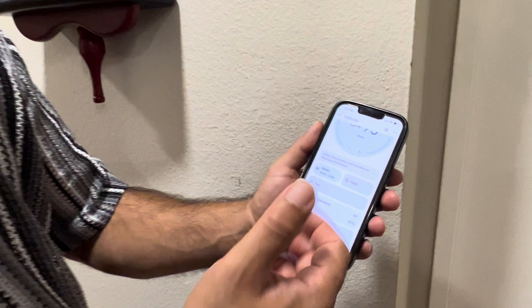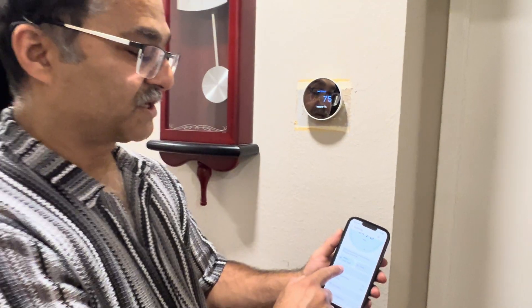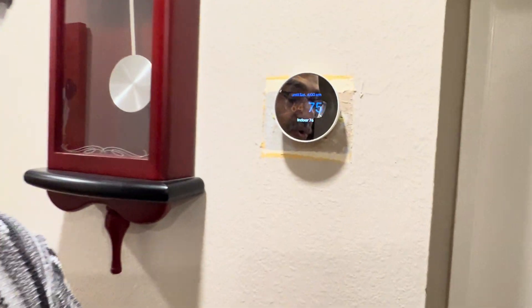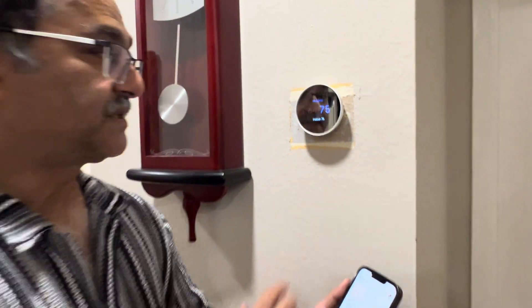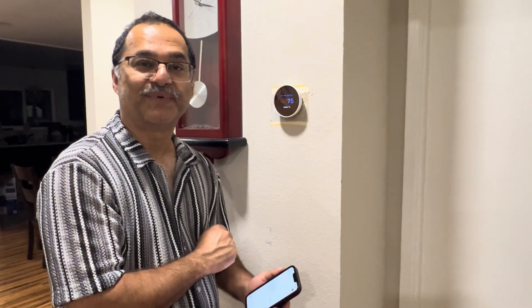Anywhere in the world, as long as I have Wi-Fi, I can turn on the fan, do a hold, or go back to regular scheduling. The sky's the limit — I love this thermostat and I'm going to have a lot of fun with it.